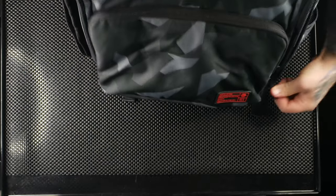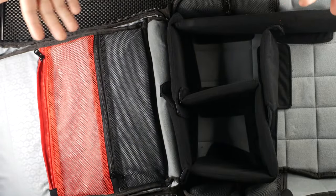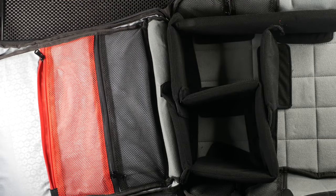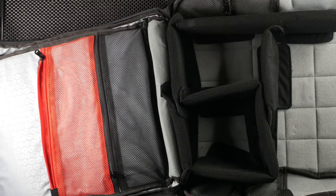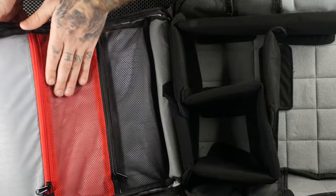Coming to the main zipper, you have a clamshell opening — hence the name — that opens all the way around. What I like about this layout is you can open it fully and there are a bunch of different organization points inside that really help if you're carrying a lot of gear. Whether you're a photographer or filmmaker with filters and lenses, there's space for everything.